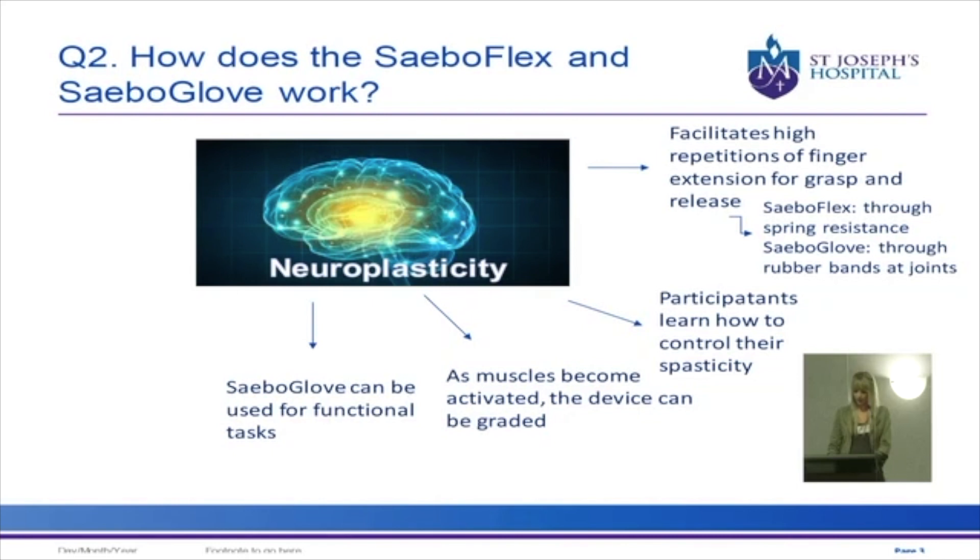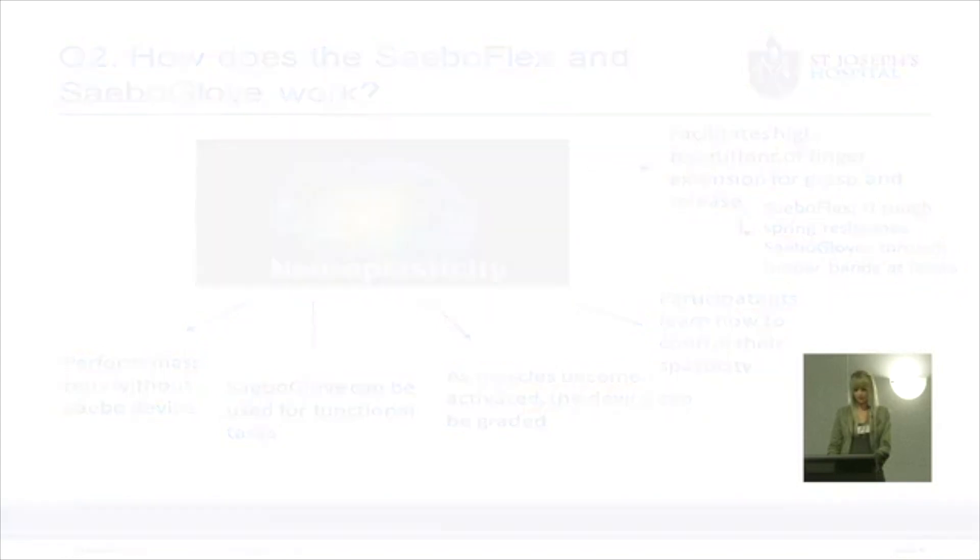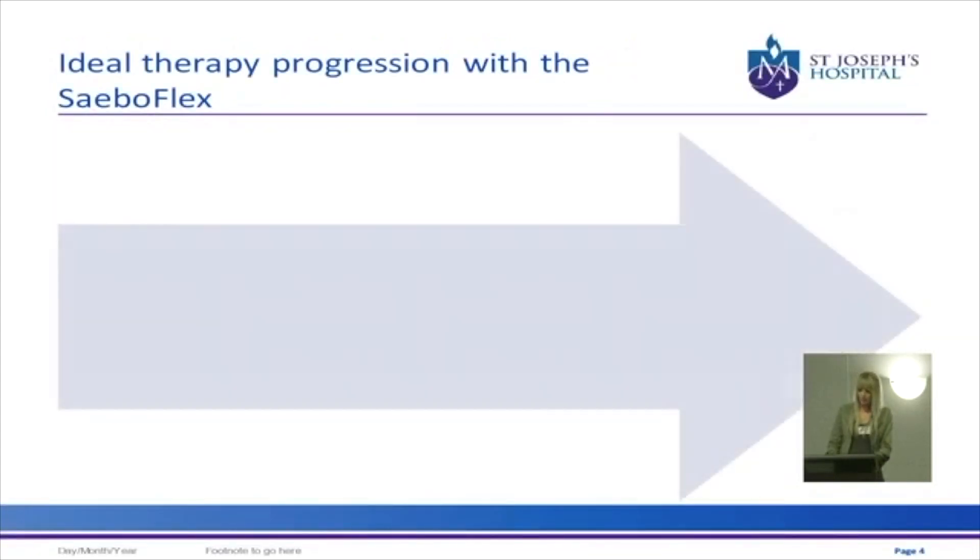Some people are even able to wear the SABO Glove throughout the day to improve the use of their hand in daily activities. Ideally, as the patient improves with activating their finger extension, they can be moved off the SABO products and work on their movement through task specific practice. This is the therapy progression you would aim to achieve with using either the SABO Flex or SABO Glove.